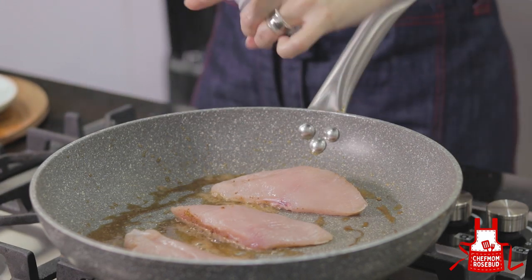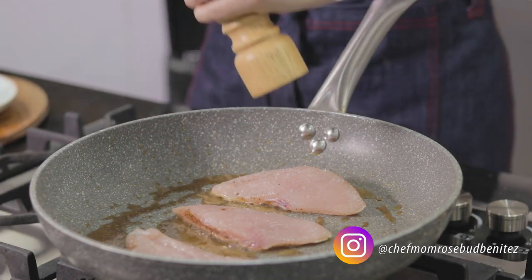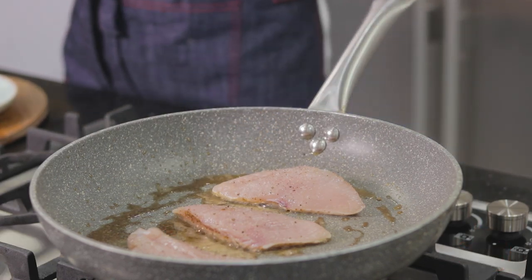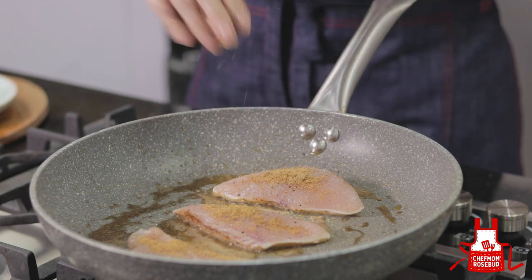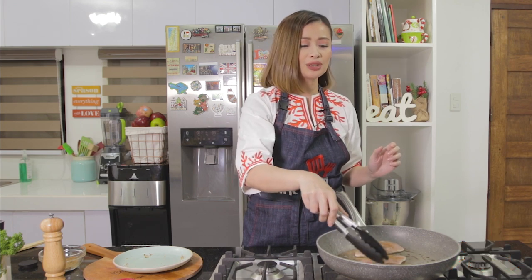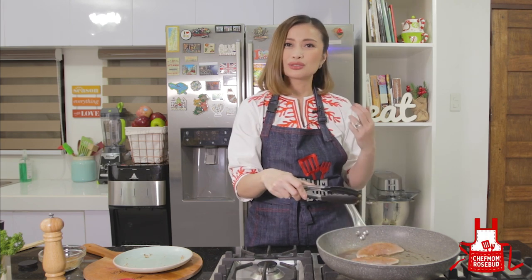Let's season the other side as well with salt, pepper, and our Cajun spice. When cooking chicken breast, remember it cooks faster compared to dark meat. Depending on the thickness, this will take around two to three minutes per side. If you cook it too long, it tends to dry out your chicken, and we don't want dry chicken.